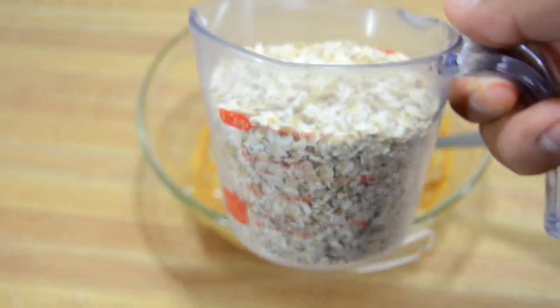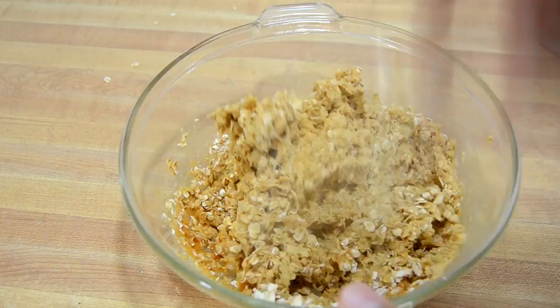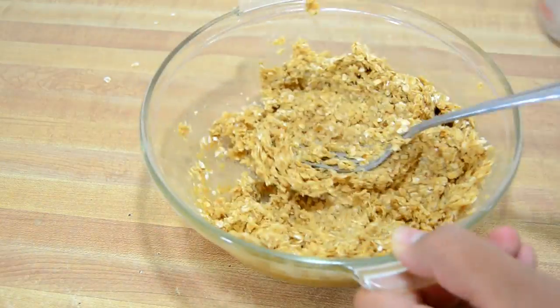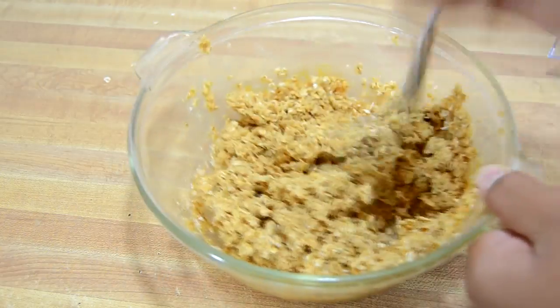Then pour in one cup of oats, and mix it all together. Keep mixing it up until it's evenly combined. You can also add some honey. I'm skipping it right now because it's actually not too safe for puppies, but it is safe for adult dogs.